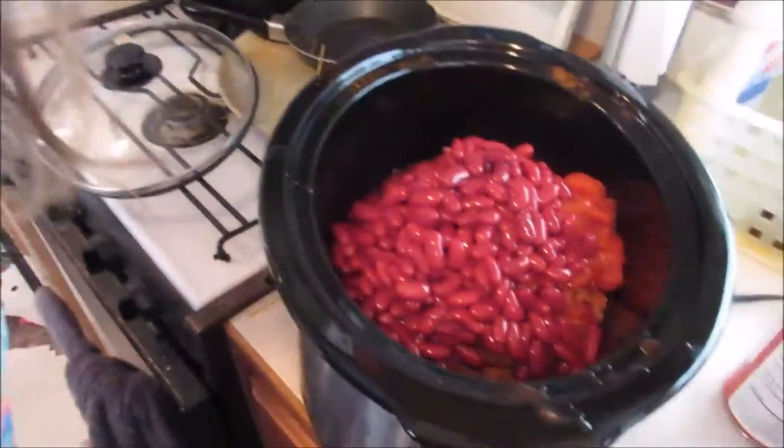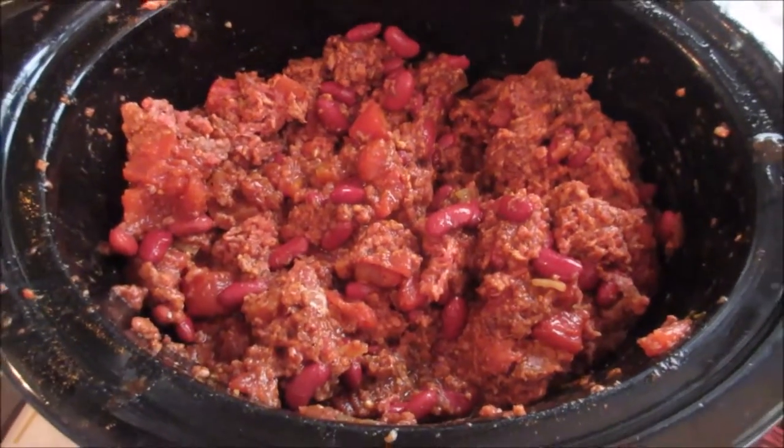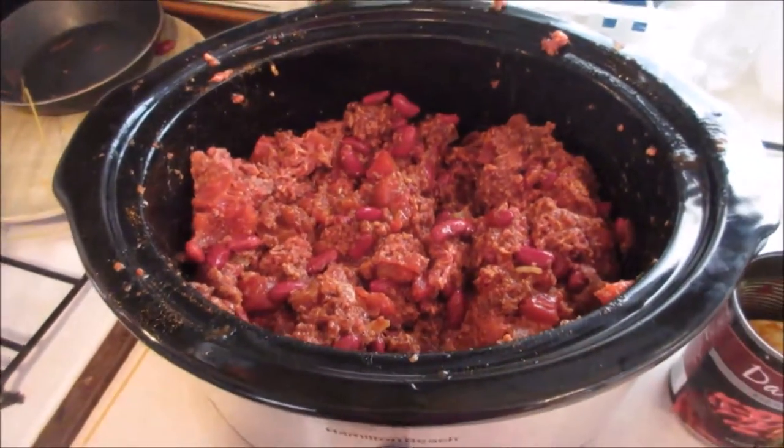Now we're gonna mix it all up. This is what it looks like when it's all mixed up — probably doesn't look all that appetizing right now.